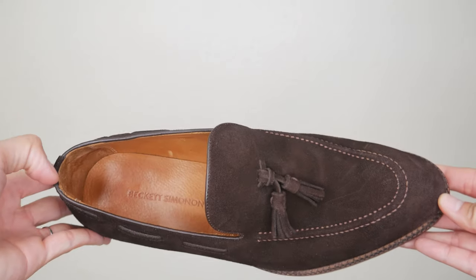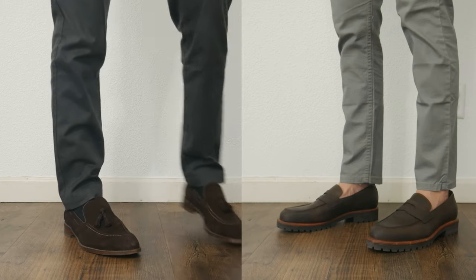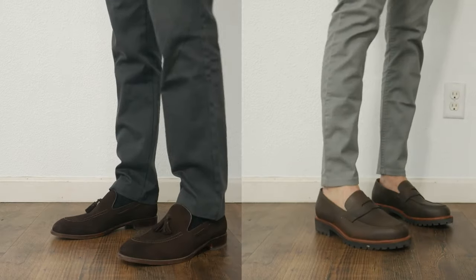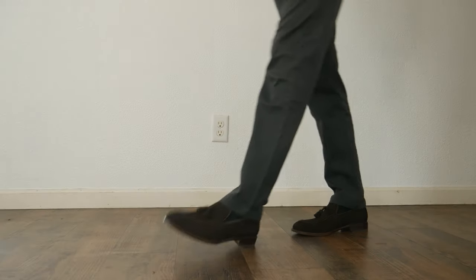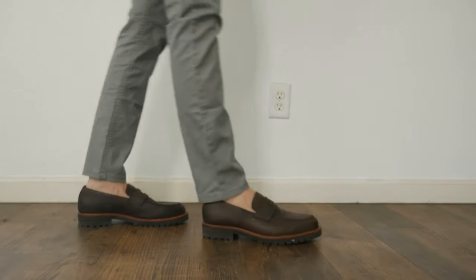A few months ago I got in touch with Beckett Seminole and they were kind enough to send me two pairs of loafers to review. My name is Nereth and welcome to Style Him Now. I have been trying them on for the past couple of months, so I'm really excited to review these loafers.